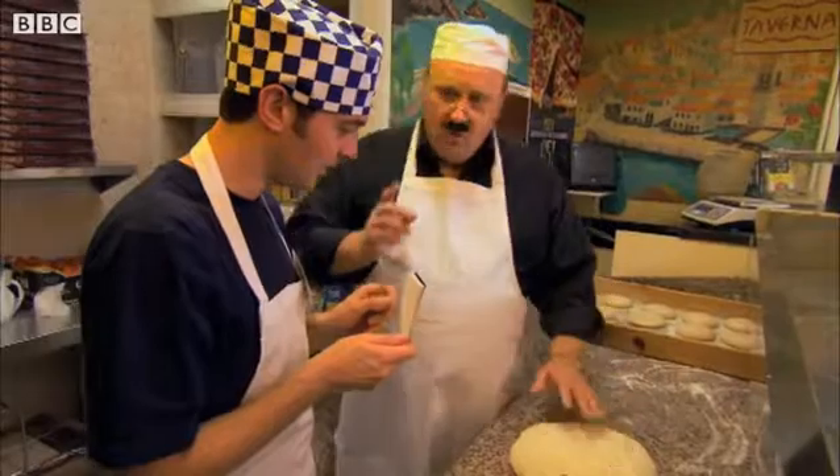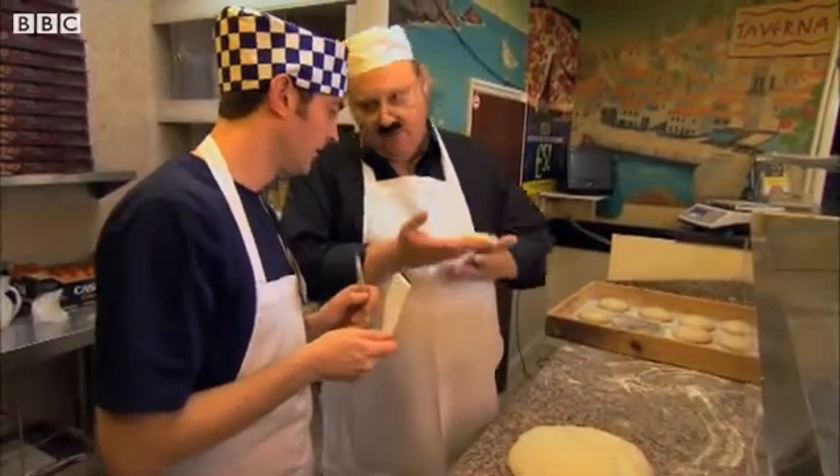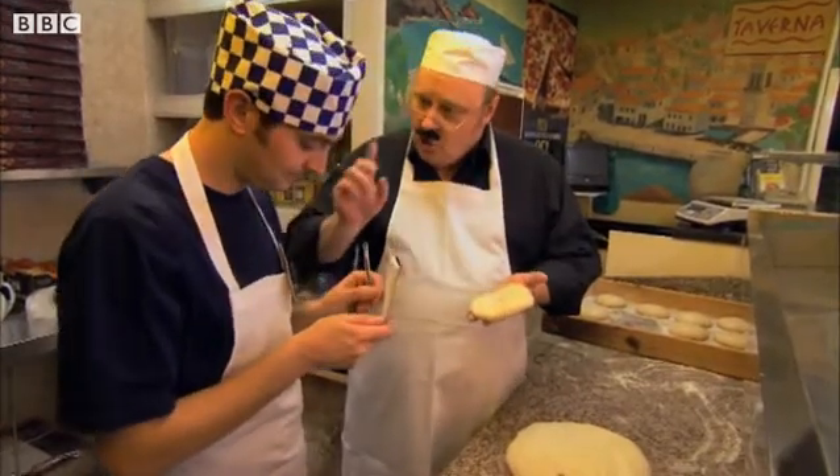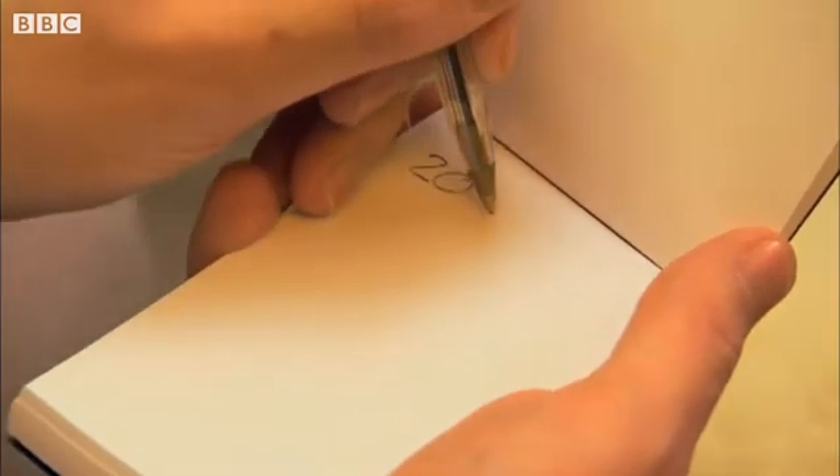Out of these two kilos, we make 20 smaller pizzas, like this. It's beautiful, like my children. You do this — 20. Write this down: 20 smaller pizzas from the two kilos.